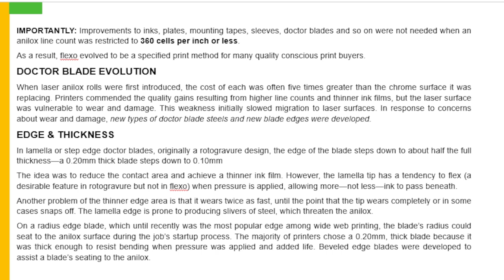Edges and thickness. In the lamella or step edge Dr. Blades, originally a rotogravure design, the edge of the blade steps down to about half the full thickness. The idea was to reduce the contact area and achieve a thinner ink film. However, the lamella tip has a tendency to flex — a desirable feature in rotogravure but not in flexo. When pressure is applied, it allows more, not less, ink to pass beneath. Another problem of the thinner edge area is that it wears twice as fast until the tip wears completely or in some cases snaps off.